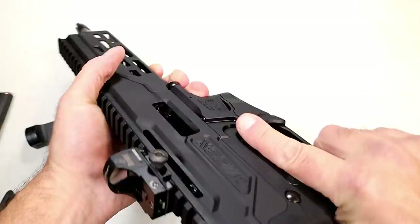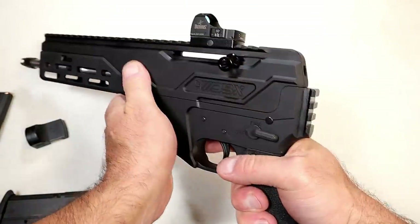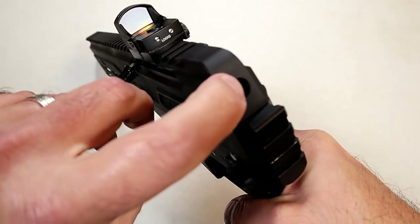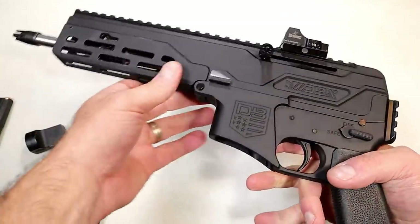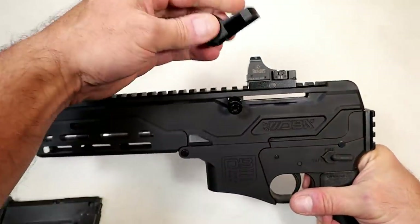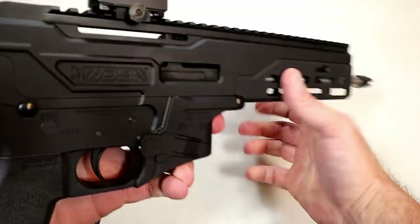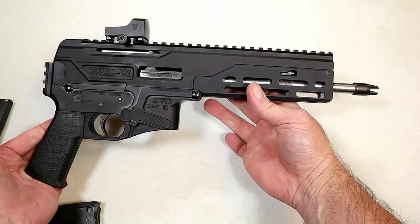The bolt can be held back by simply pulling it back and raising it up. You could run a bore snake through there to clean out your barrel, and with a mag change you can hit it down and load the next round. It also has a QD mount to add a single-point sling. You could put a full sling on with the M-LOK slots, but a single point would be best for a firearm this light.